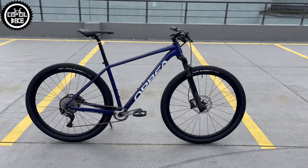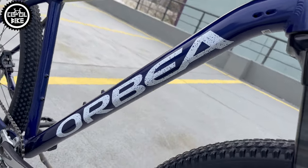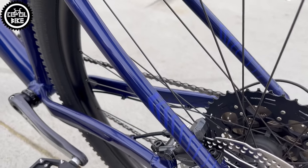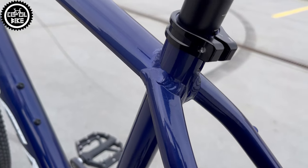Hello! I present a heavily modified Orbea Onna 40 from 2023, in size large and this very nice color called violet blue. The only thing left on the stock bike is this well-made, nice-looking frame and seatpost clamp.